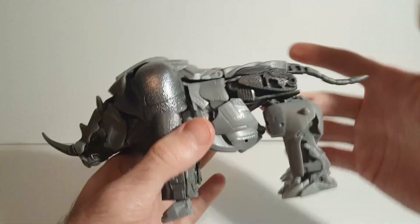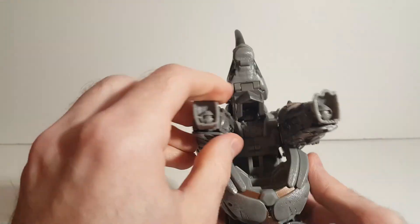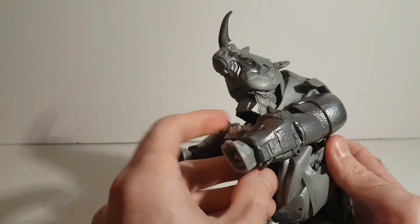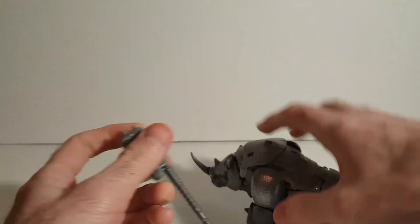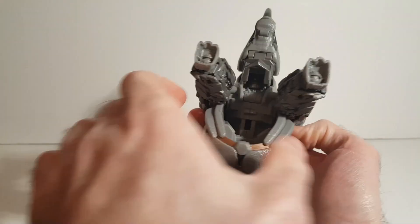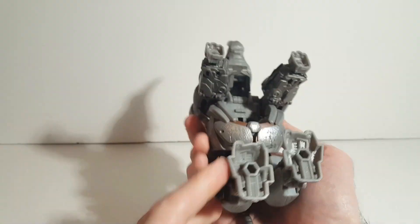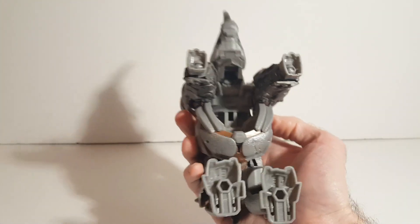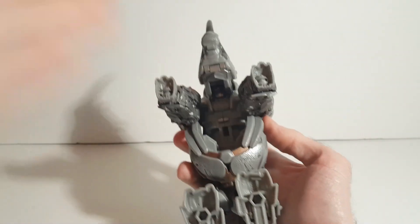He transforms really simply, but I wish there was a little more engineering, because if you turn him over there's a huge hollow gap underneath. Maybe there's a way to store the weapon in there to fill that gap, or another hinge could have been added to fold down and fill it in, or the whole chest piece could have transformed a little more and hinged up to fill the gap. That just looks really bad from directly looking down at it — a lot of empty space that could have been used to help the gut tuck in better.